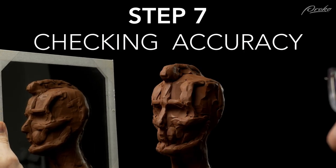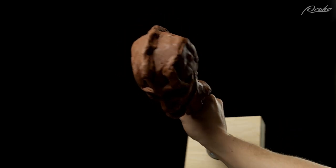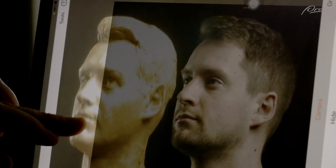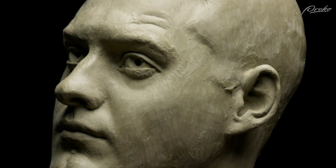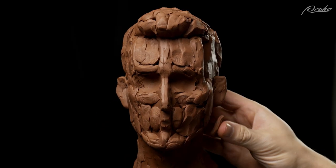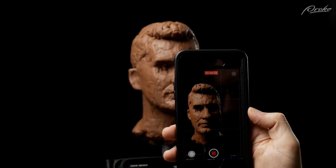Step seven: checking the portrait. This step can and should be done throughout the process, but I wanted to give it its own step so we don't forget how vital it is. There are many methods for checking your portrait sculpture. You can check the sculpture from above or below to look for asymmetry, look at it using a mirror, step back away from your sculpture, use an app or Photoshop to overlay images of the sculpture and the references, use calipers to take measurements, or change the lighting. Check yourself often using different methods, and don't be afraid to get another person's perspective. Even just taking images of the sculpture and looking at it on a 2D screen can help you see the sculpture in a new way.